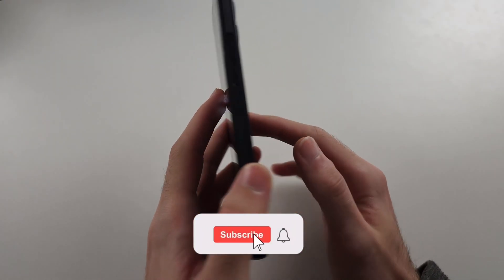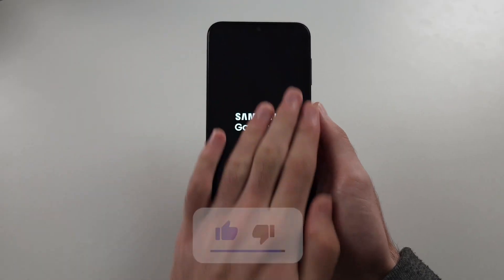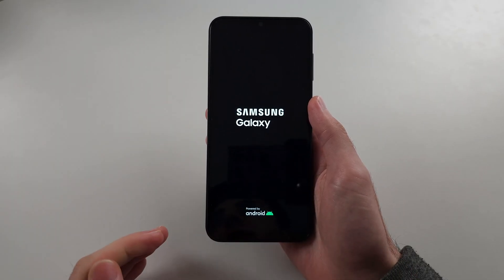Your Samsung A14 is not charging. The first issue is you see a fully black screen, and when you connect to the charger, it doesn't do anything.